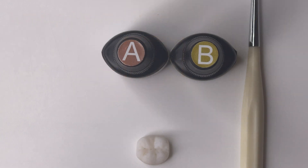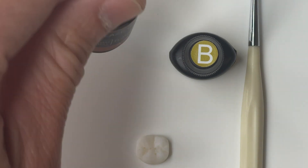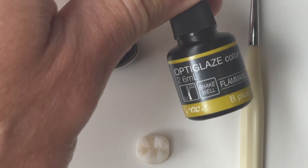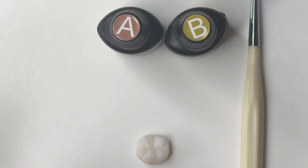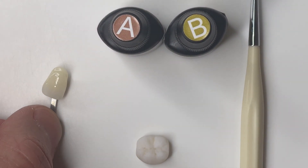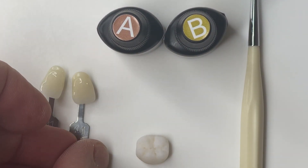Hey everyone, Tony Manito here. I'm going to talk today about staining bleach shade Flexera or any printable resin to an A1 and A2, or even all the way to an A4 — the same principles apply. I have some Opti Glaze Color here, A Plus and B Plus, made specifically for this purpose if you want to add chroma in the A shade range or B shade range. I also have my V2 shade tabs to use as references.